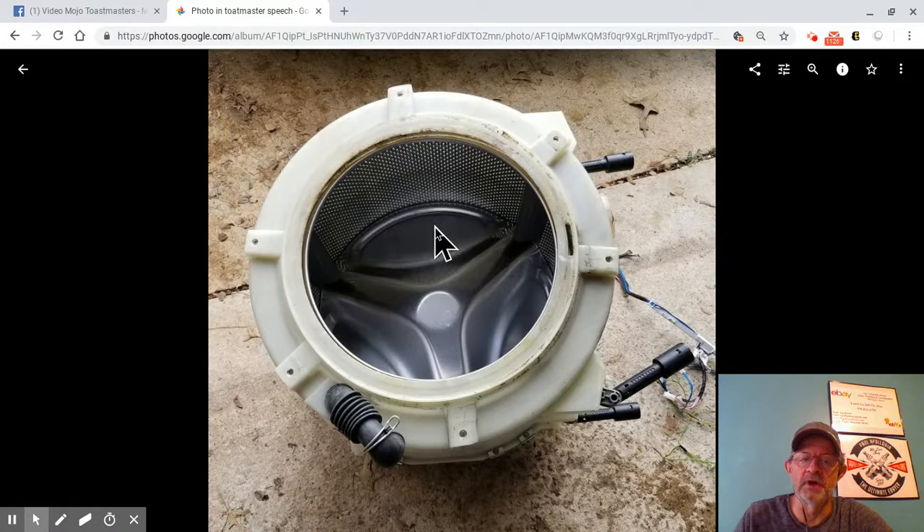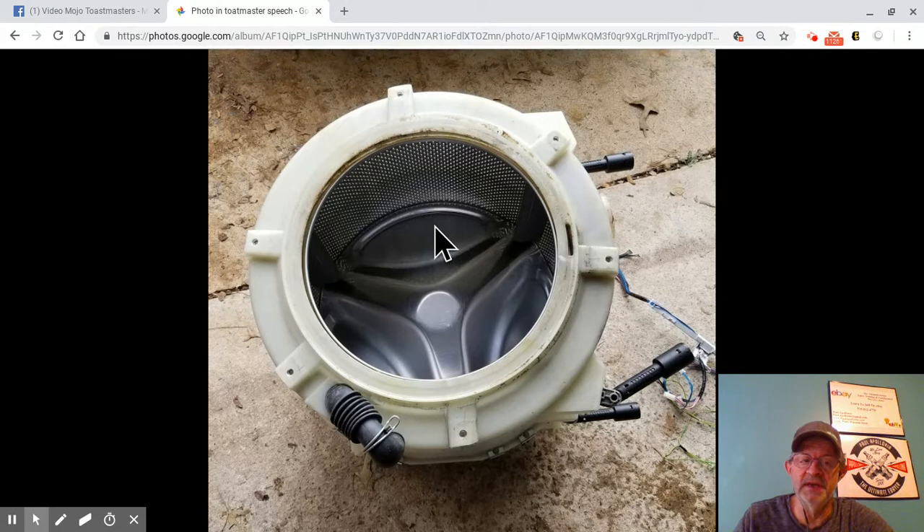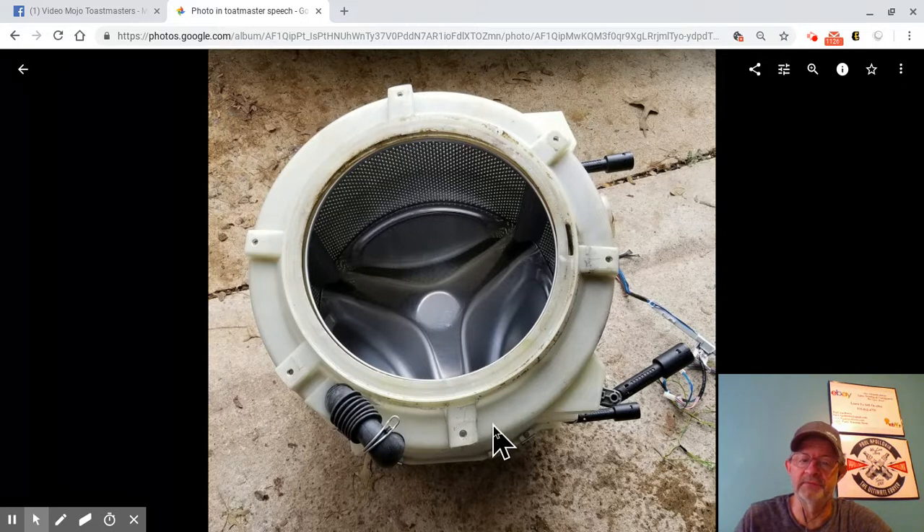First of all, the drum. You're thinking, who the heck's going to buy a drum? Believe it or not, people use these for burn pits in their backyard instead of buying a fancy one. If I sell this, I'll take the plastic off and sell it as a metal drum. I'm not sure if the extra work is worth it, but there is a possibility of making some money off that.